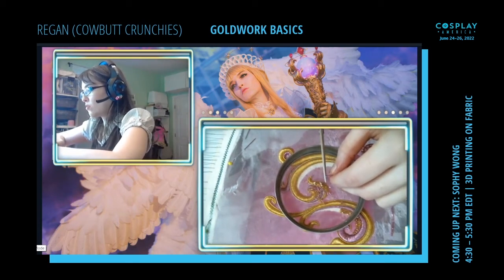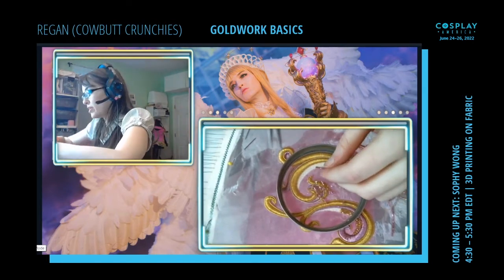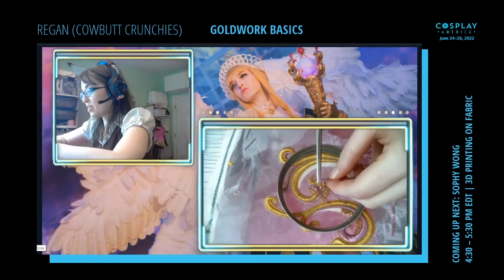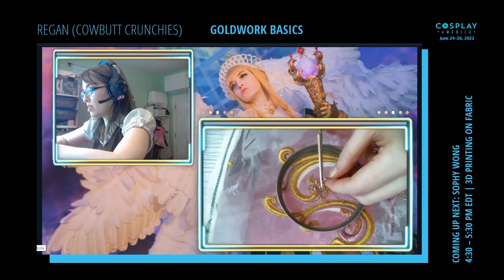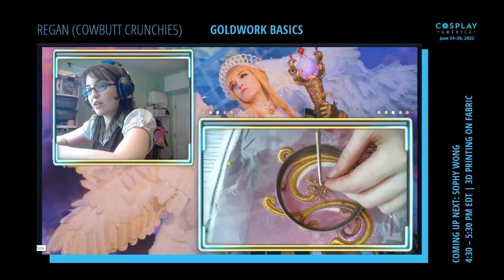If you guys have questions or are working on your own projects, please let me know, because the majority of this is just me working on my never-ending embroidery. So does anyone have any questions?